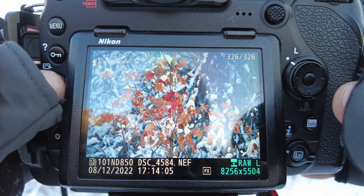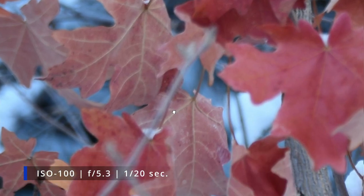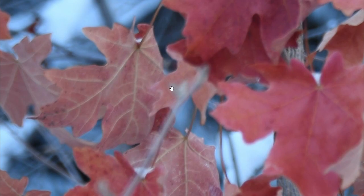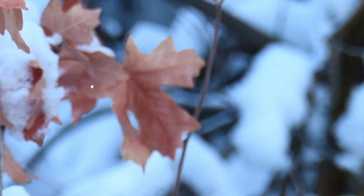I have to set the shutter all the way to 1/20th of a second versus 1/500th. Now I take the picture — and there it is, it's not black. The histogram looks pretty good, nice and towards the center. When I zoom in, the leaves are sharper than the background, showing the shallow depth of field effect at f/5.3.